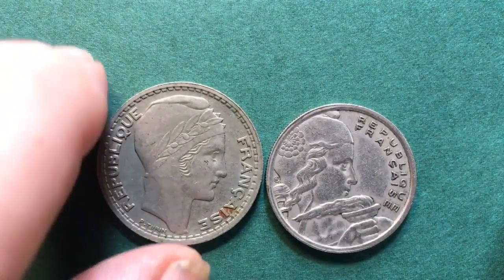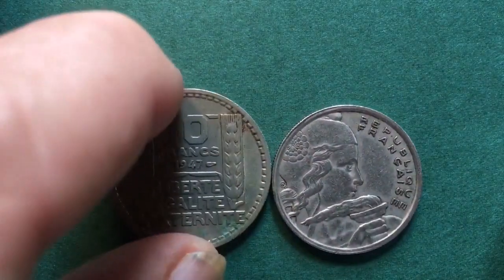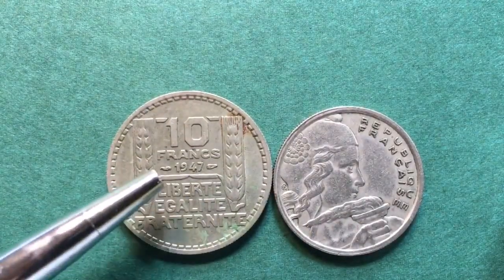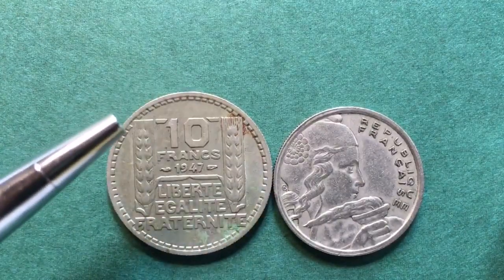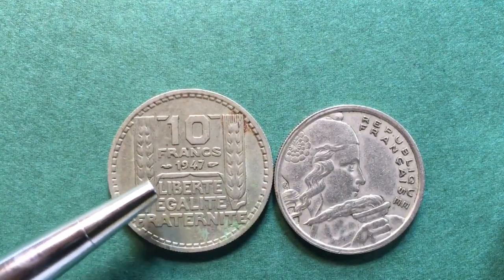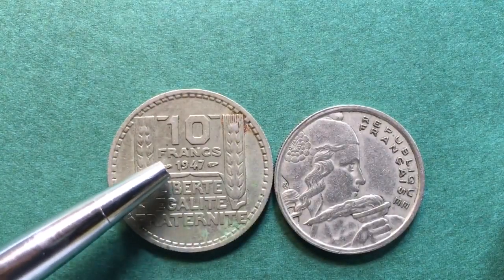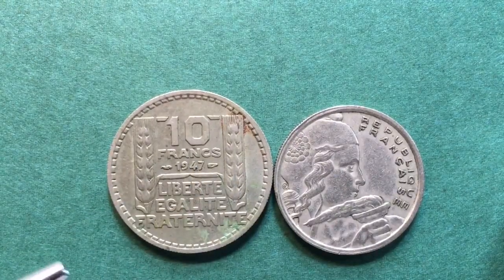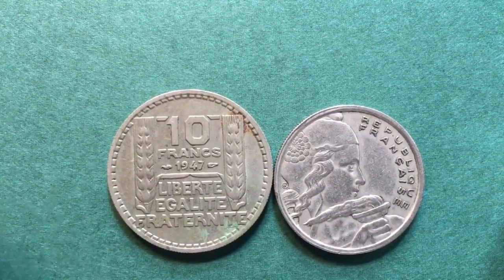If we tip it up on the side, we see that it has a reeded or milled edge. On the back of the 1947 10 franc coin it says '10 Francs,' '1947,' and 'Liberté, Égalité, Fraternité' — the French motto. We have stalks of wheat and again a beaded inner edge. We have the mint marks — the dolphin marks are here, but there is not a mint mark on this coin. It does come with a B mint mark.